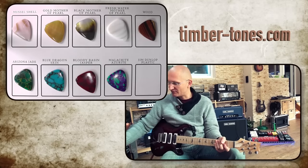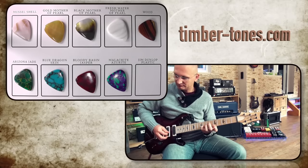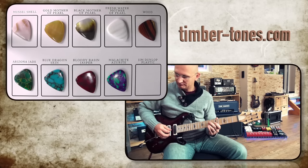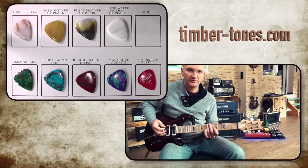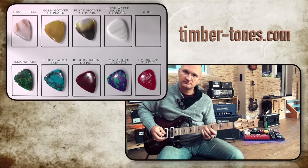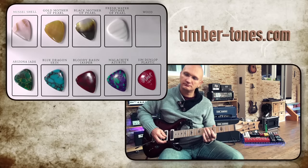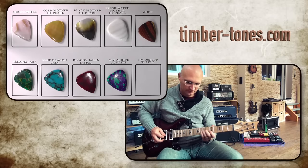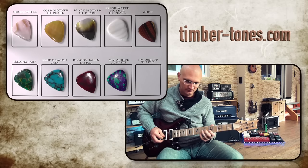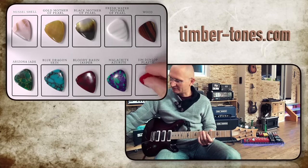So now of course you've forgotten the reference sound, so we're going to go again. And we've already heard the wood picks, but I'm going to go back to the wood pick once in a while. This is the wood — don't ask me which one. And the plastic again.